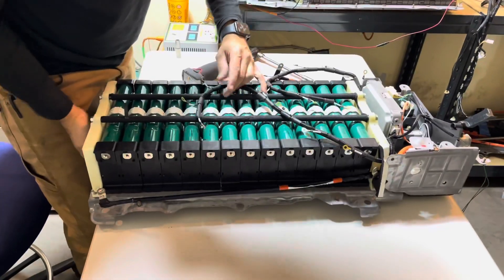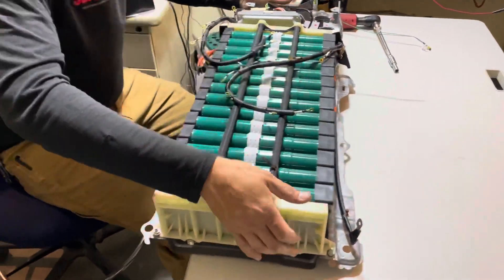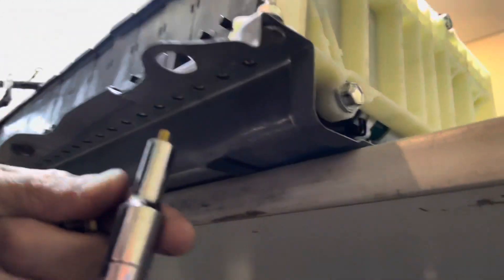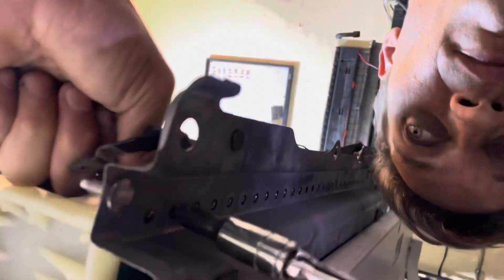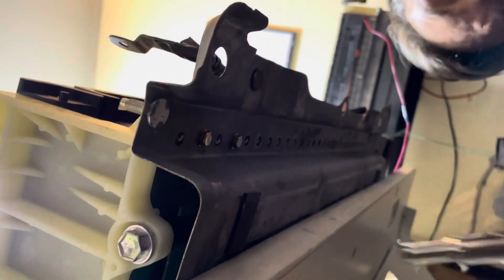Next, we are going to put our anchor bolts on and secure these modules to the battery frame. You are going to use the hardware provided in the battery kit — every other hole. Go ahead and secure the anchor bolts down.